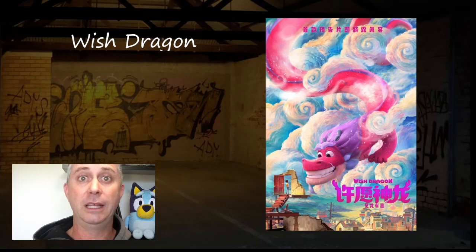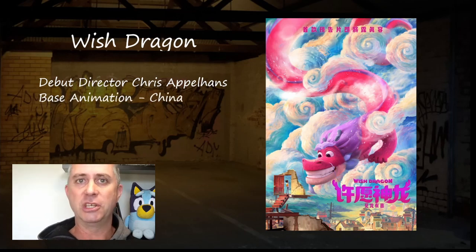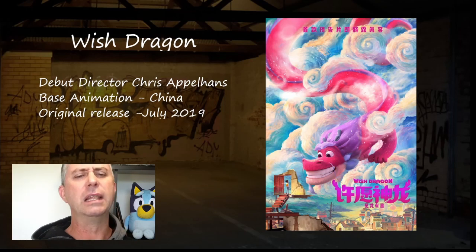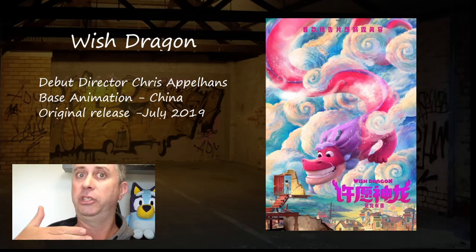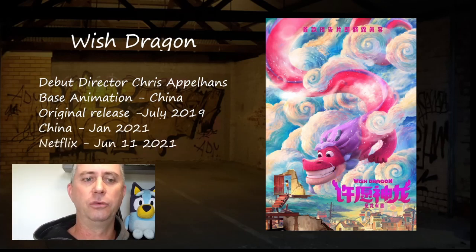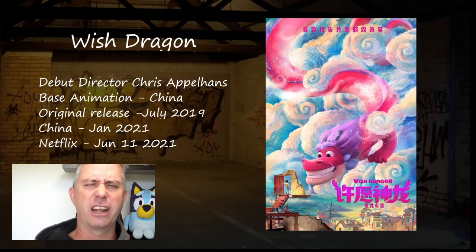Wish Dragon comes from debut director Chris Applehorns. This movie was made by Base Animation in China for a Chinese audience with international appeal. China's really been getting into some interesting movie-making. The original release was way back in July 2019, got pushed twice, eventually came out in China in January 2021, and then for international release on Netflix in June 2021.